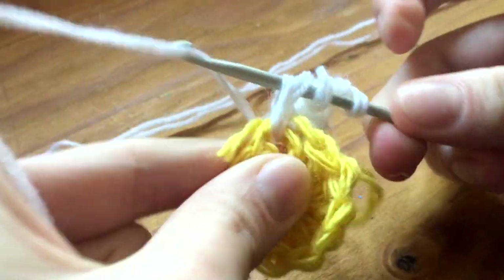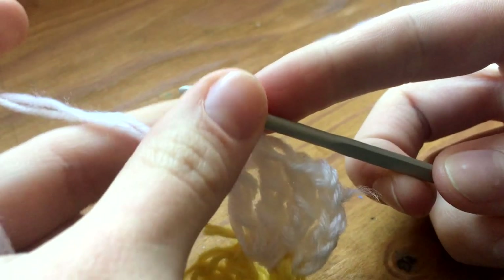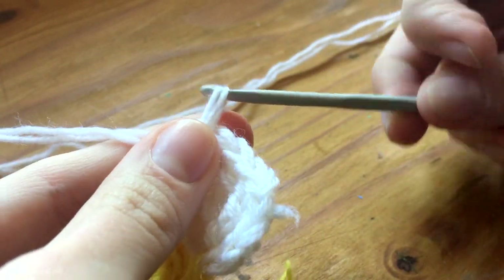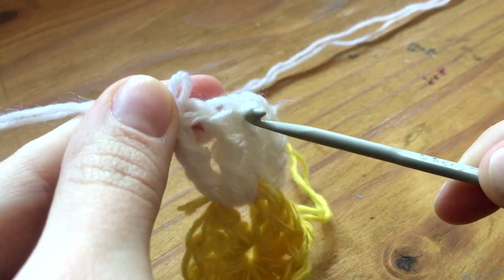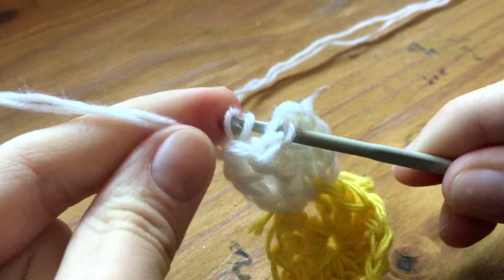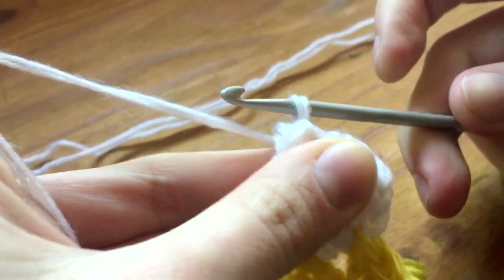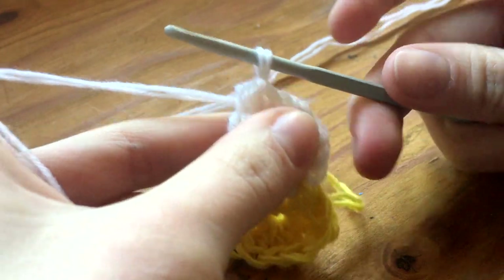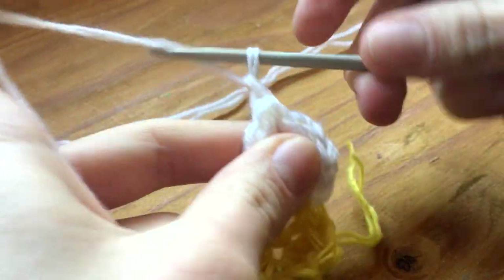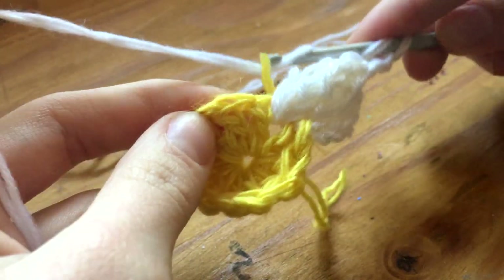We do three triple crochets. Then when the last one is done, we take out our needle, leave two things, and then in the third one we put our needle and pull through. Now it's a petal — hopefully! Then chain two, and we repeat it in the next one.